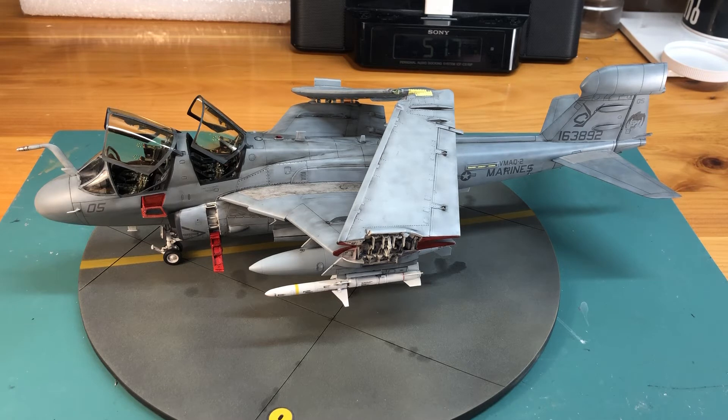Two things about this kit. The one major issue that a lot of people talked about and complained about, if you look on the internet, is the wing root to fuselage join. That is a bear. You have to sand the wing root down quite a bit to make it adequately fit to the fuselage.